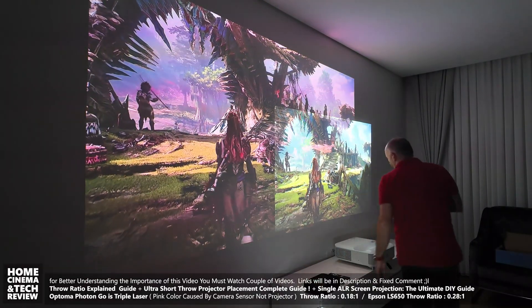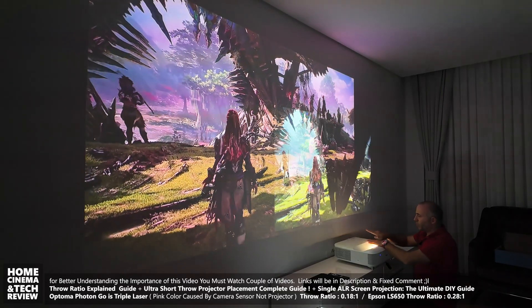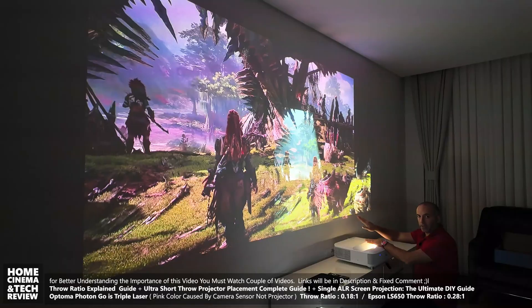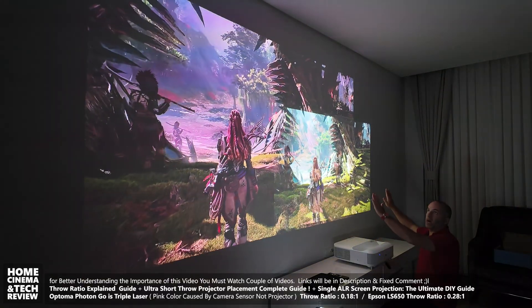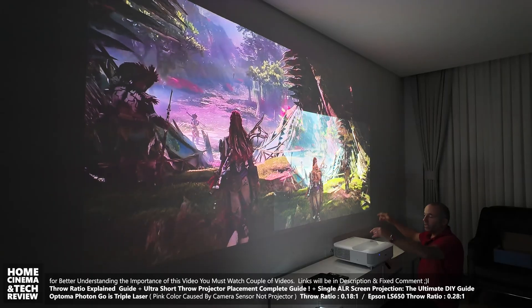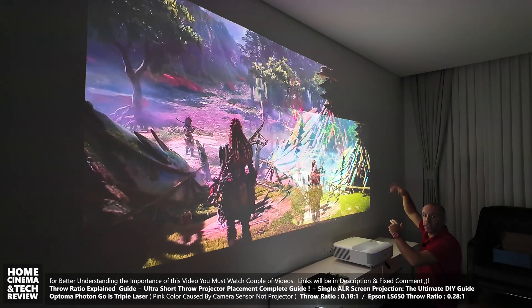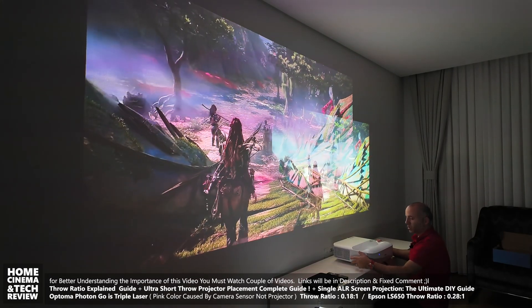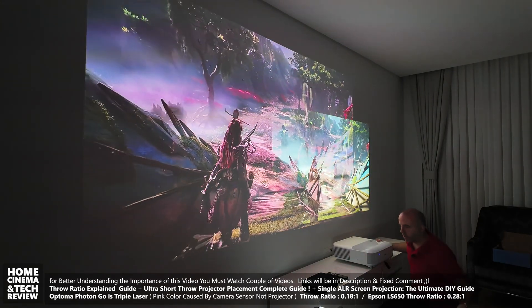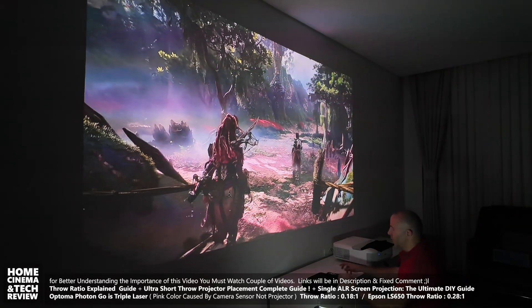When you pull out a projector, the throwing angle is like a triangle — if you pull it out further, the image goes even higher. Depending on your ceiling height, the image could actually hit the ceiling. This is an important physical constraint to be aware of.